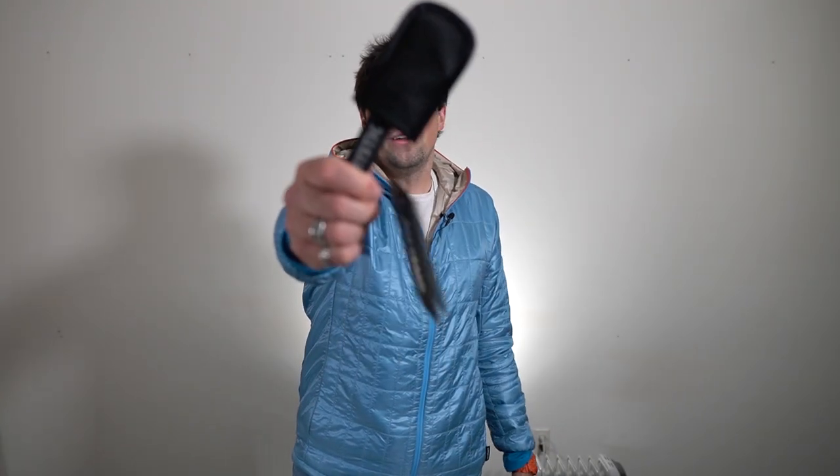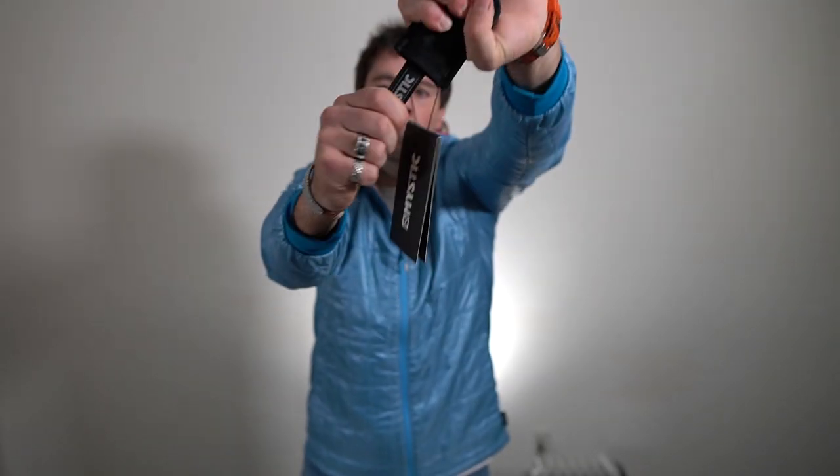Hey guys, this is Jake from MacKite back with another At A Glance. Today we have the Mystic Hookknife 2.0, a super important and pretty cheap accessory.